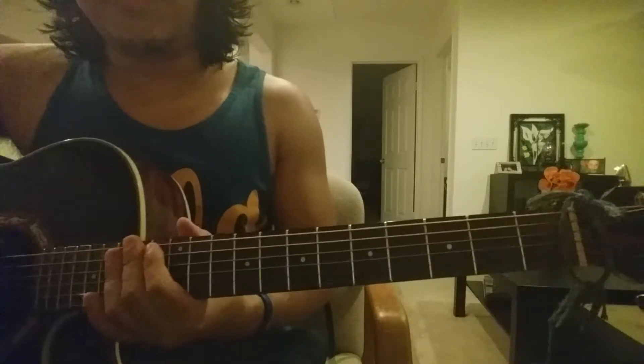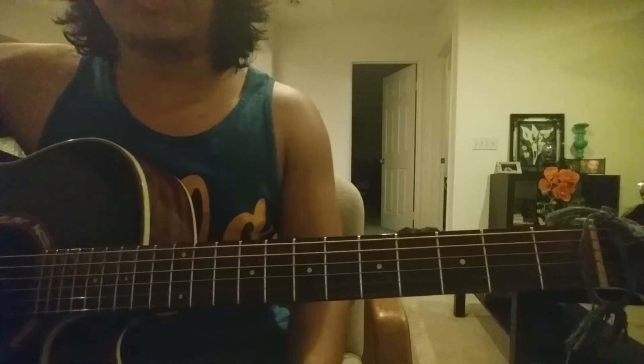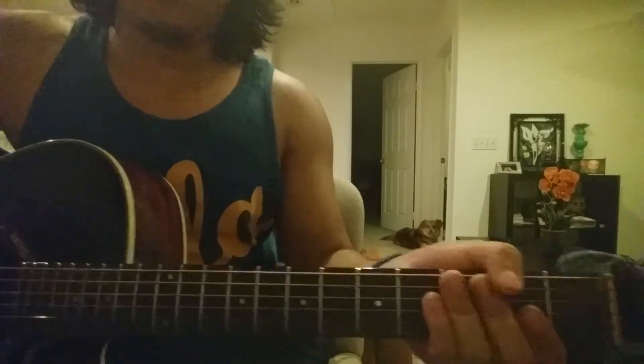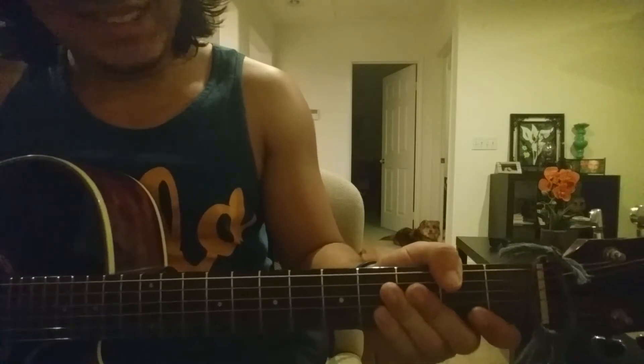So those are the only chords you're gonna need to learn for the whole song. Obviously the guitar's tuned in standard, which is E, A, D, G, B, E. So there you go, tune it. Alright, you're tuned, good.